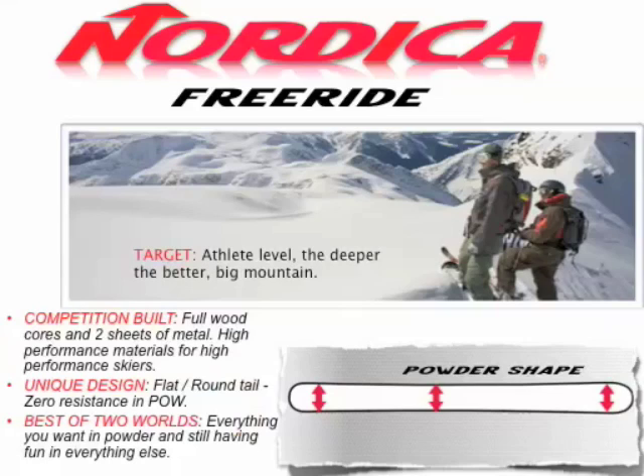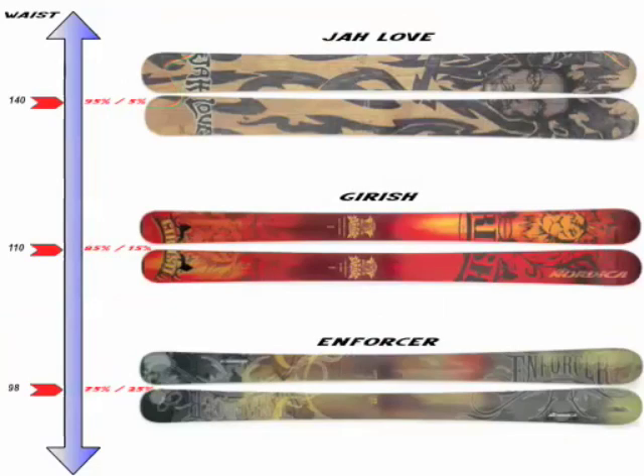At the top of the line, you've got the Jaw Love — totally crazy ski, 140 in the waist, one of the baddest skis on the market. Full wood core, two sheets of metal. This ski has the same amount of material as four full GS race skis — absolutely insane, a really cool skiing experience. The Jirish is 110 underfoot. Again, you've got full wood core, two sheets of metal, a very low-rise tip, and that flat tail, which absolutely gives you the most stability and zero resistance.